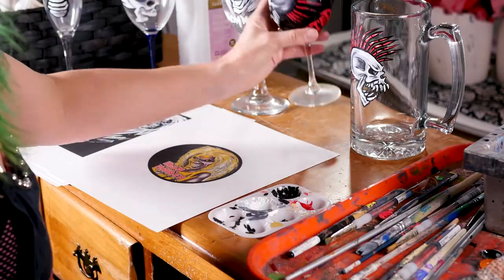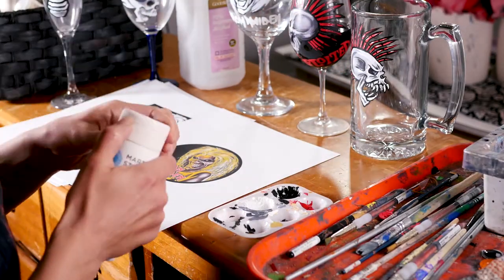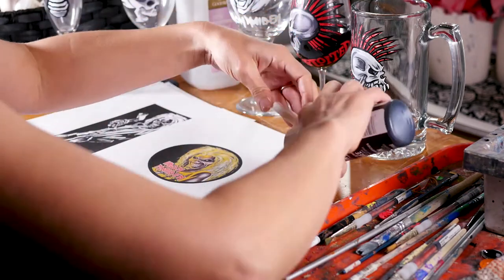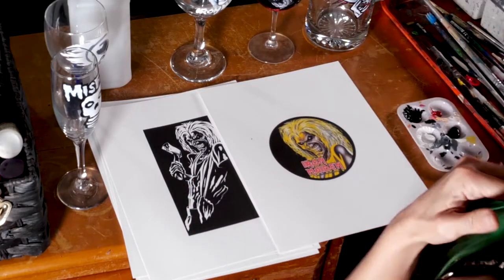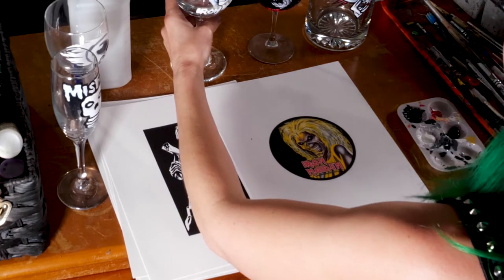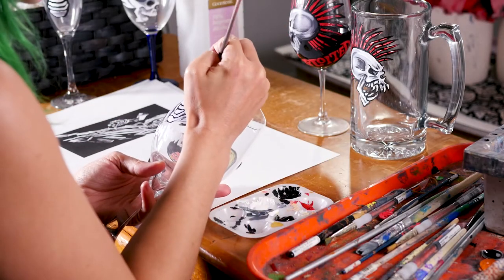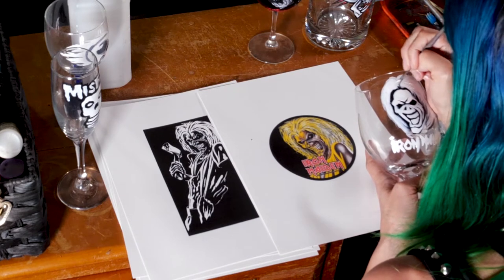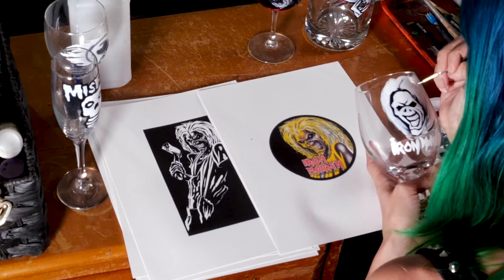Now that it's dried for a little while, we're coming back to that. After your paint sits for a while it tends to get kind of gunky and is not fun to work with, so it's important to use a fresh batch of paint every time you come back and start painting again. I'm layering down some more of that white paint for where I'm going to have the hair.